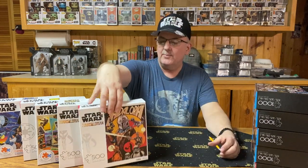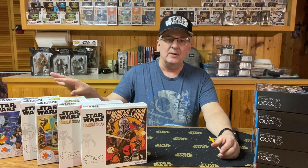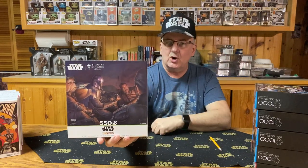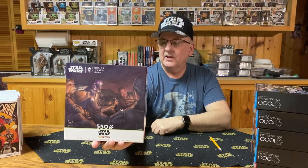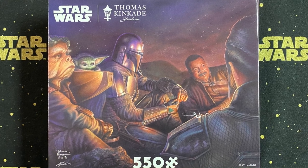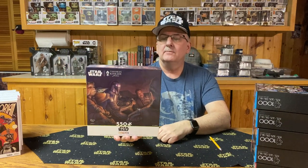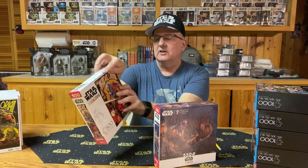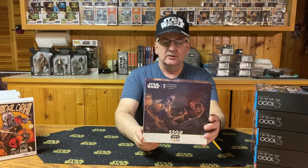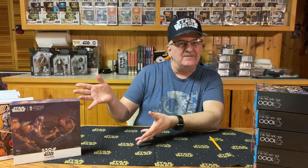So those are the smaller ones — 400 and 500 pieces. Now we're going up a little bigger. The next puzzle is also from the Mandalorian — 550 pieces — and this one's a little more artsy, more like a painting, featuring the cast of the Mandalorian sitting around a campfire. It's 24 inches by 18 inches. This one looks like it came from the Thomas Kinkade Studios, and it does have a little blurb saying Thomas Kinkade Studio. Not quite my favorite, but I still like it.